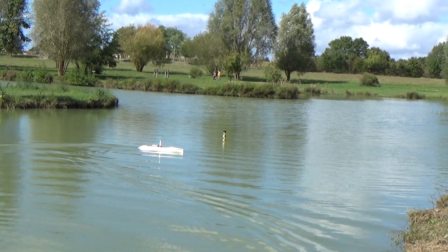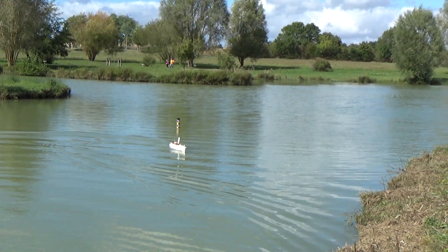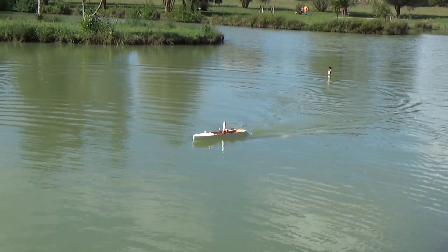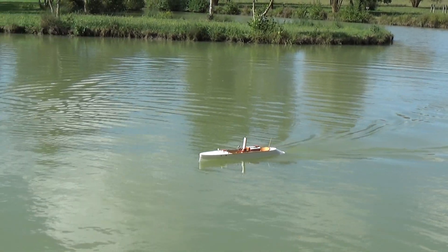You lose a lot of speed when you turn, so let's please go straight on. Full ahead — look at that, you are not ridiculous at all!